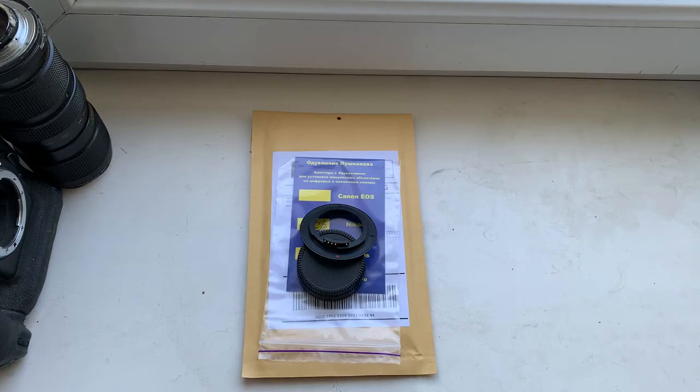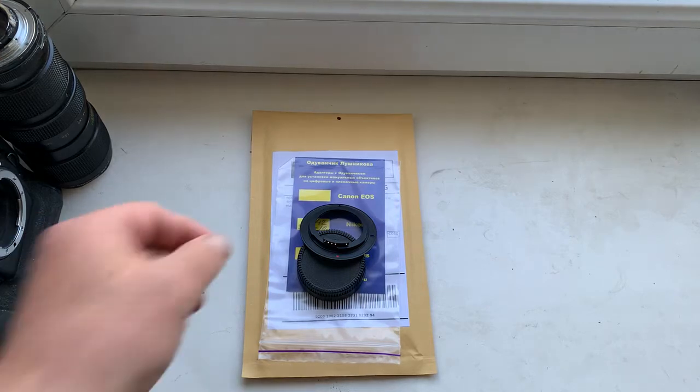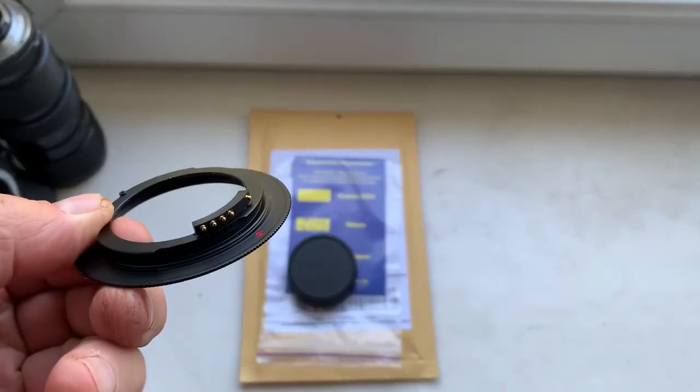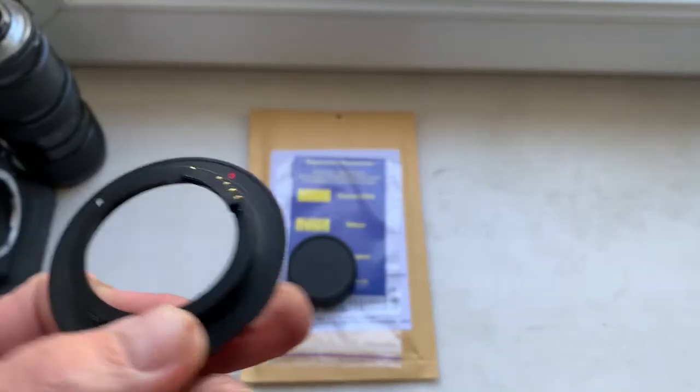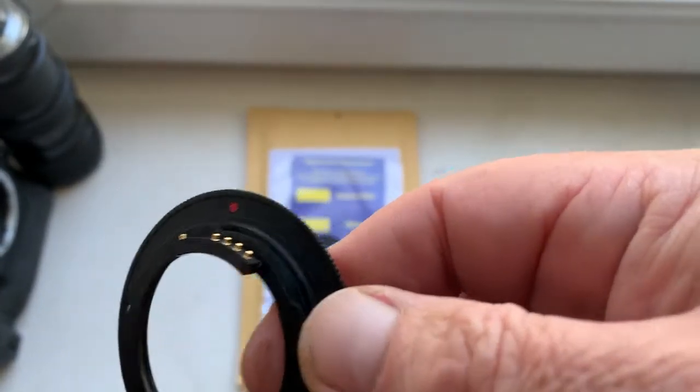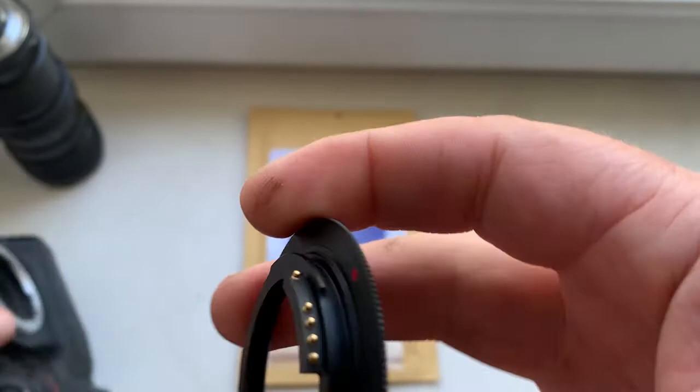Hello Adam, this video is about your adapter — M42 to Nikon with programmable dandelion chip. This is your adapter and chip. Now I'll check this adapter with chip in my camera.